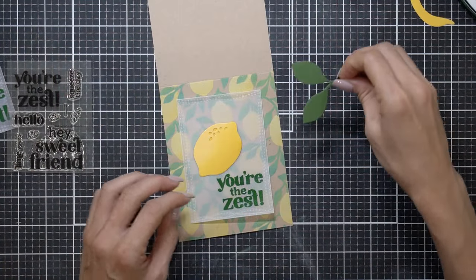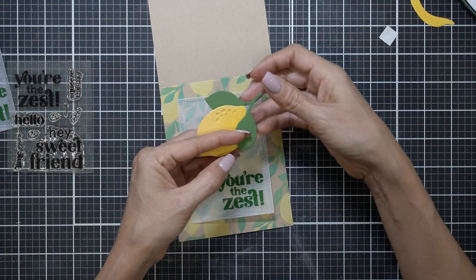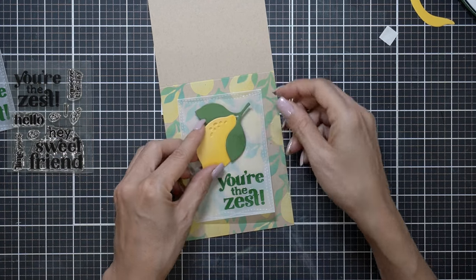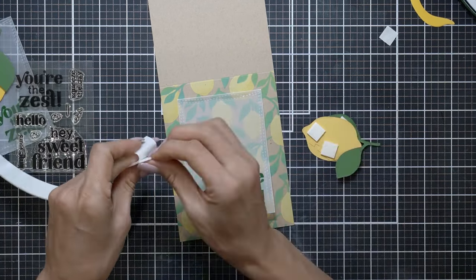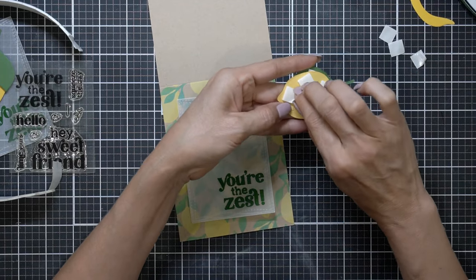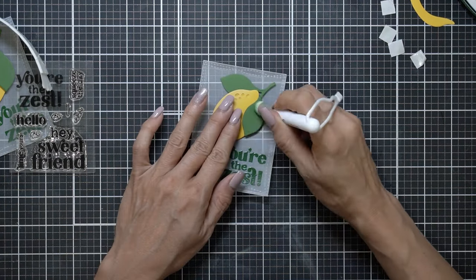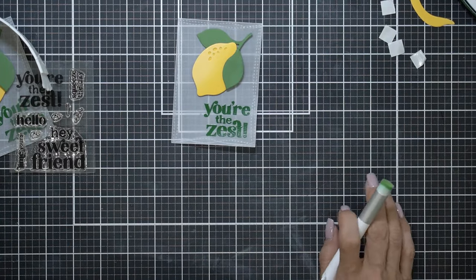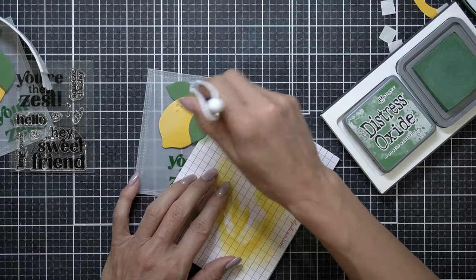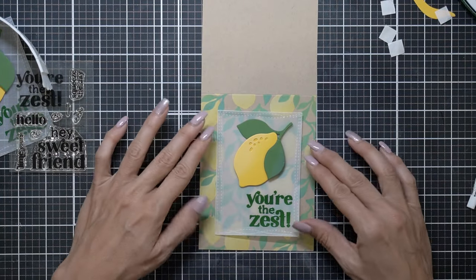Now let's put everything together. I'm going to add some dimension to one of the leaves going on top, and the other one will be tucked under — one adhered directly onto the vellum, the other above the lemon. I'm adding the Tailored Expressions roll of adhesive, which is very easy to apply. I'm adding my die cut to the vellum and I'm noticing I want to add a little dimension to that leaf because it looks a bit flat next to the lemon. I didn't do this on my dry run, so I didn't realize it was going to change the outcome with the Wink o Stella.